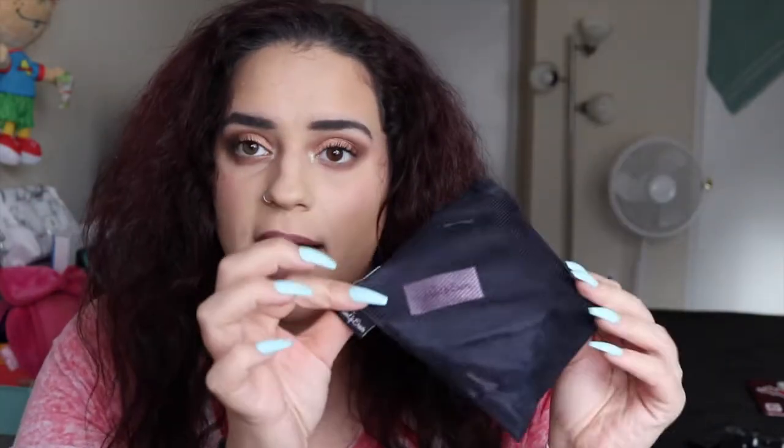The next thing is a Makeup Eraser. I just got one of these in my Trend Mood box and used it once — I really like it. I also just bought the seven-day sets in black; they come in a little laundry bag and I already washed them today. So it comes with seven little makeup erasers.